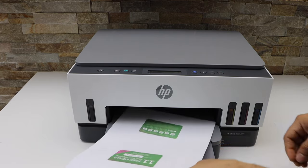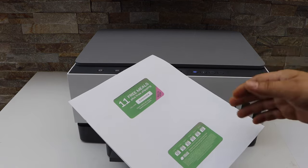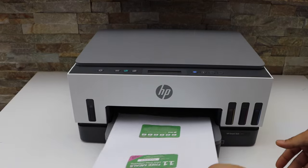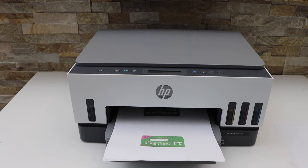Let's see the result. You can see it has copied the ID on the same side of the page. It's a very good feature in the HP Smart Tank printer — you can use it. Thanks for watching.